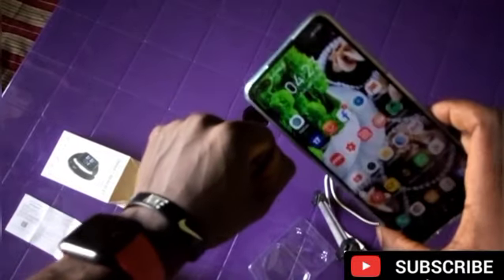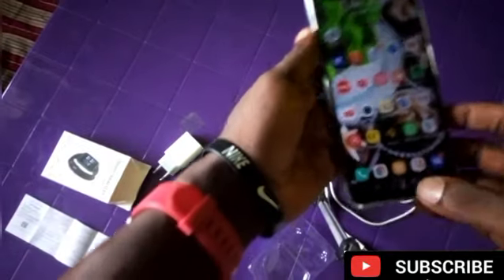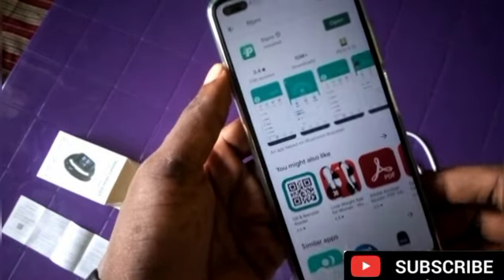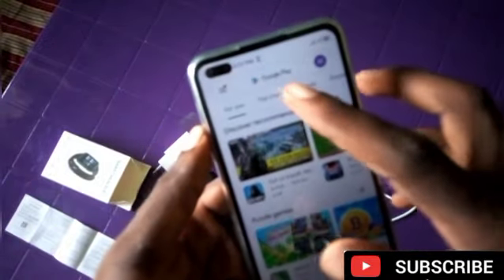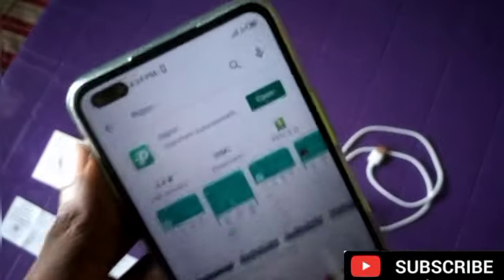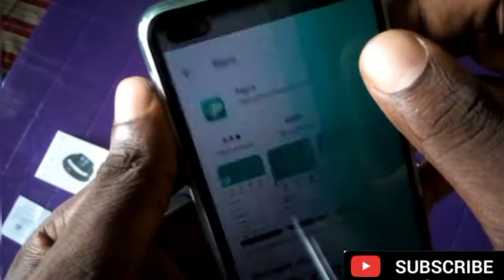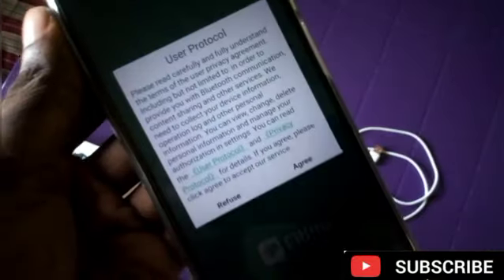I have my phone now. You can see my phone. So just wear the watch, then go to your Google Play Store and search for FitPro. You can see the app right here. I have already downloaded it. Just click on Install if you haven't downloaded it, then click on Agree.